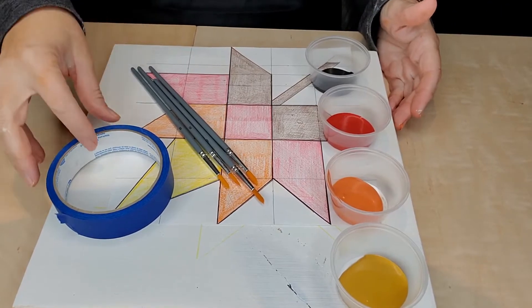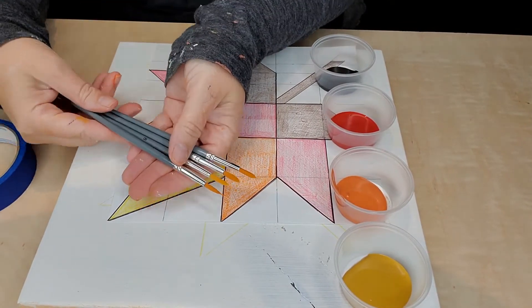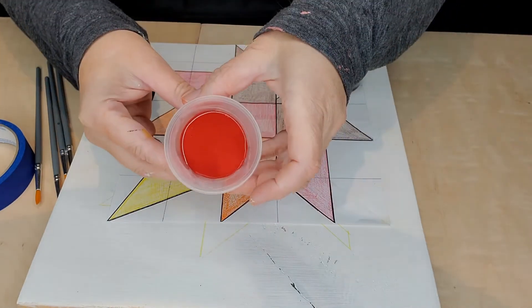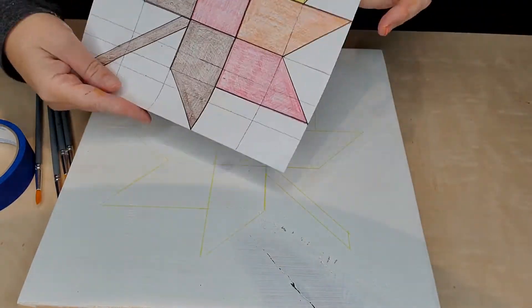Here are the tools that you're going to need: your painter's tape, your brushes, and your paint. The colors are mustard, Tuscan orange, Fort York red, and chocolate. Those are all Fusion Mineral Paint.